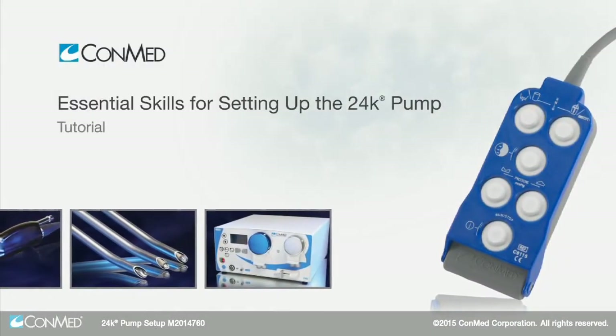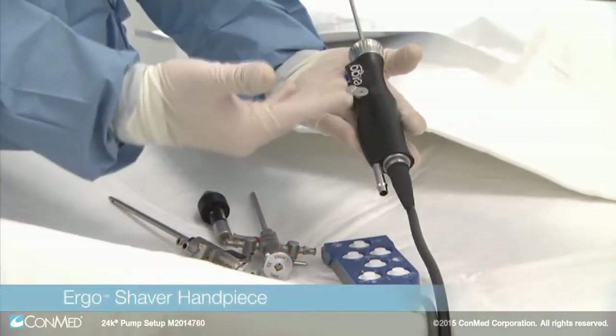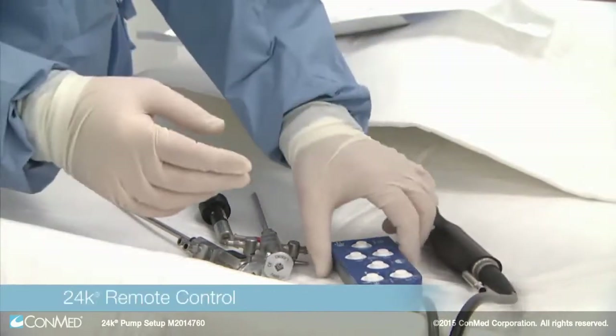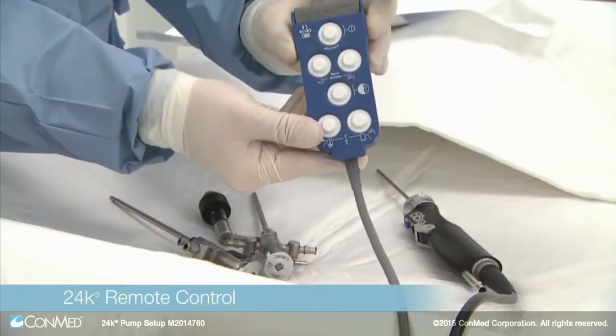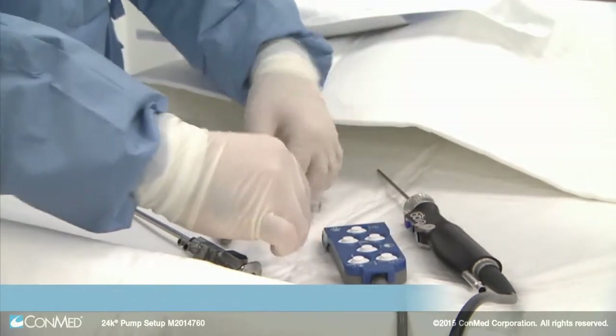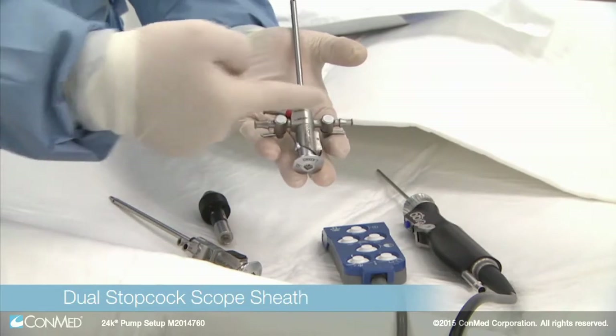To begin setup, be sure to have the following instrumentation ready: the Ergo Shaver handpiece, the blue 24K pump remote with multi-function buttons for ease of use, and pressure sensing scope sheaths. The dual stopcock scope sheath has inflow, outflow, and pressure sensing ports.